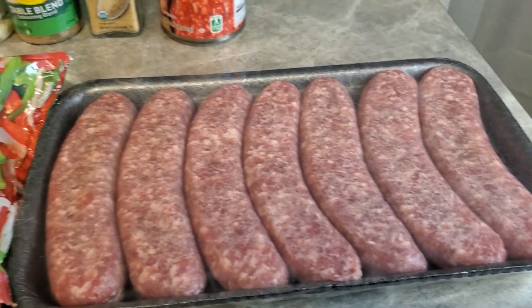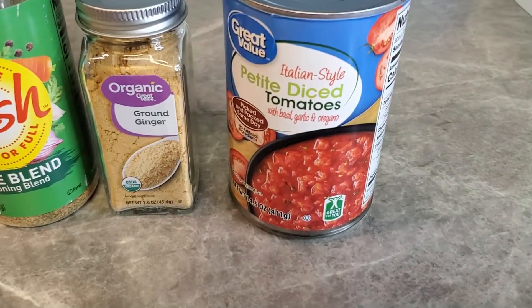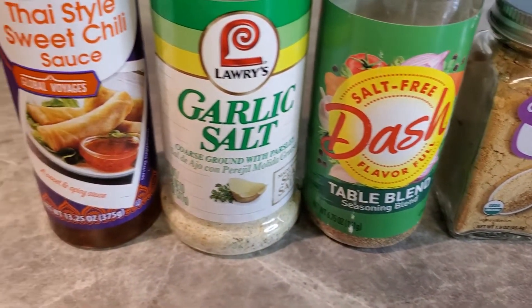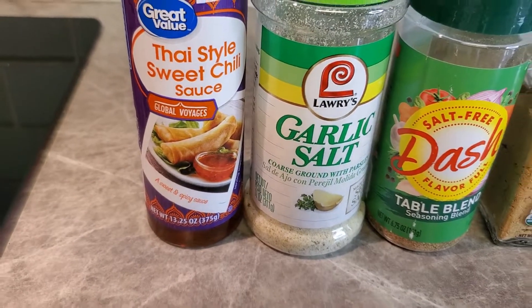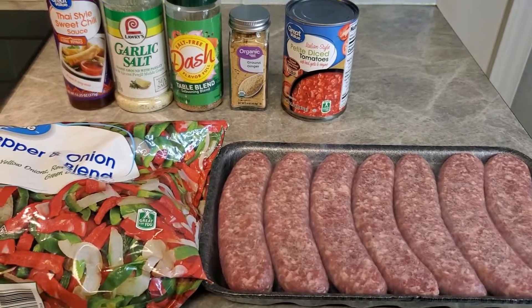Here's a quick lunch idea. We're just going to have sausage and onions. Those are broccoli, diced tomatoes, a little ginger, Mrs. Dash garlic salt, and some Thai-style chili sauce. Here we go. Let's get cooking, you guys.